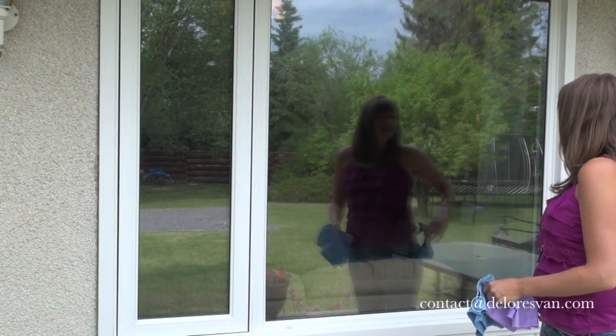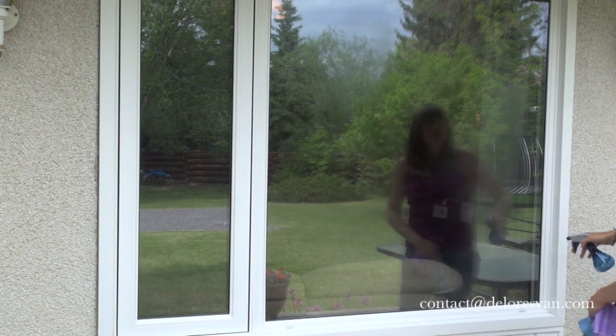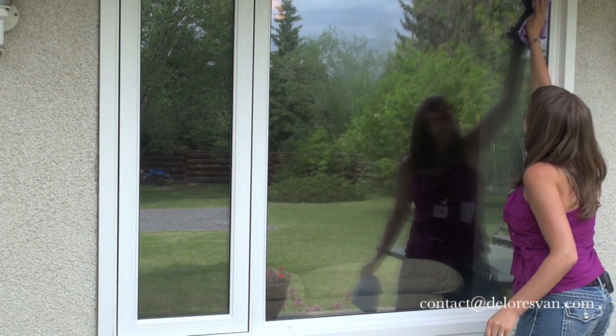Now I'm going to take my spray bottle. When you're working outside you especially want to throw a little moisture on your window before you polish it with your window cloth, just because the air around you is evaporating it so fast.